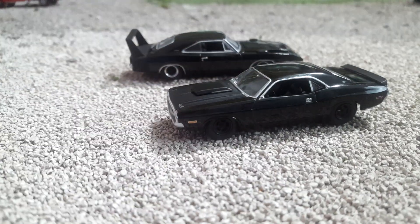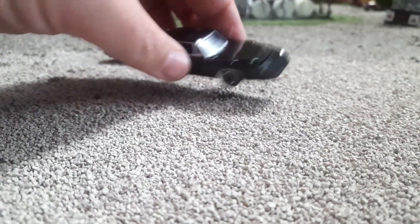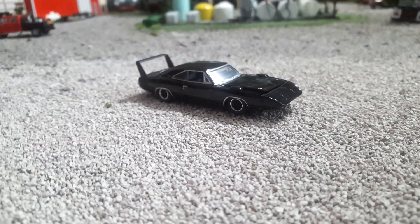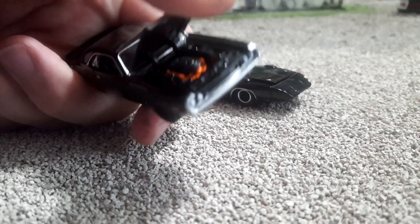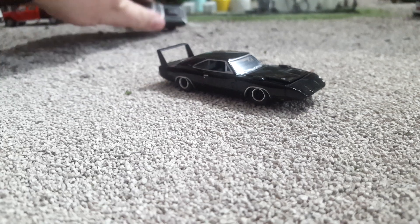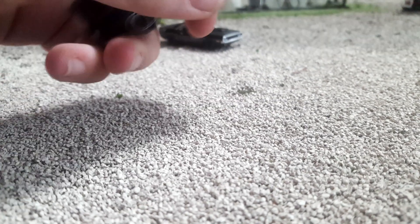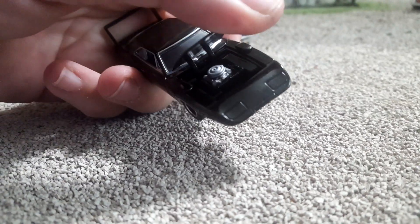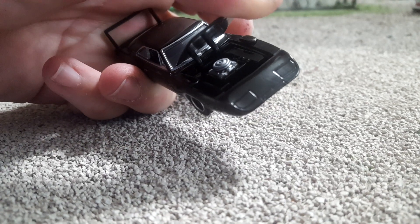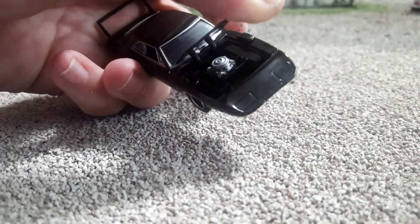Taking a look at the Daytona — the hood does open, by the way, to reveal the big orange Hemi under there. Looks good. Now doing the same thing on the Challenger, this one does not have the orange Hemi, which makes me wonder — is this a 440 car? I don't know; it didn't say on the box, and the box is destroyed and gone now.